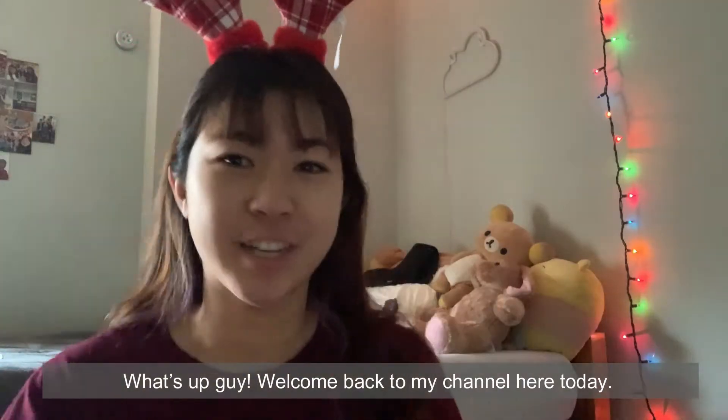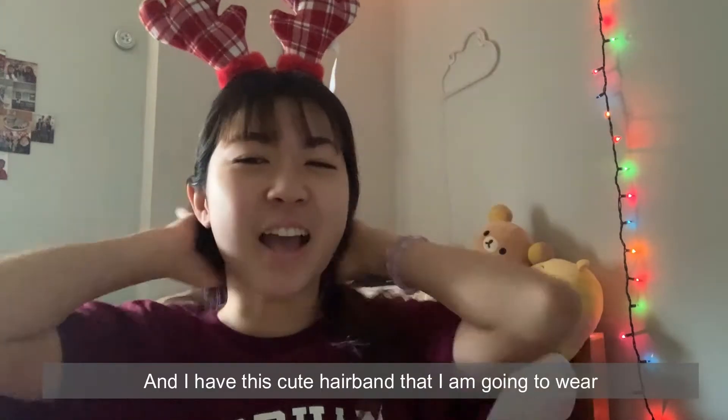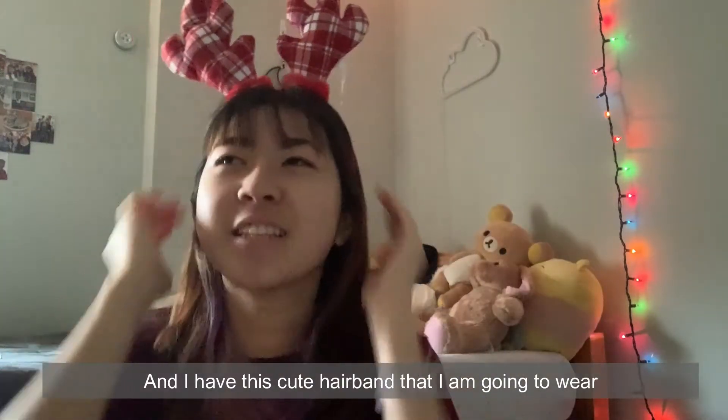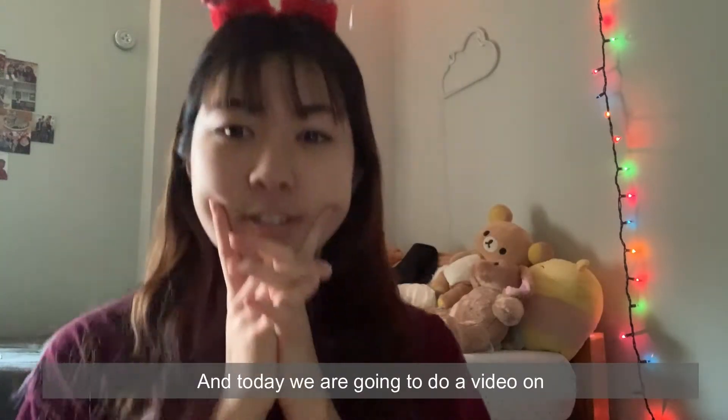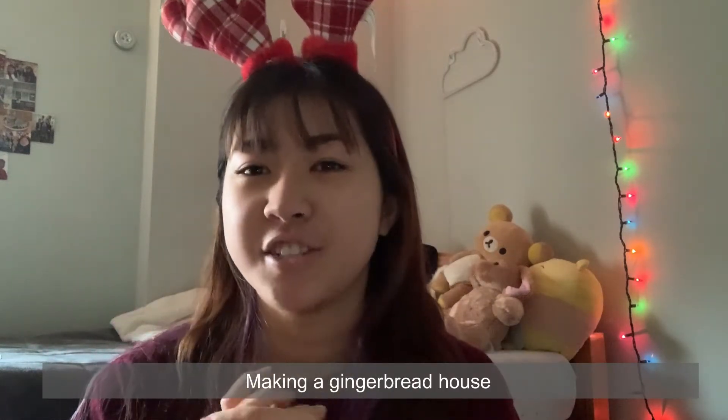What's up guys, welcome back to my channel! Today is Vlogmas number three. I have this cute hairband that I'm going to wear, and today we're going to do a video on making a gingerbread house.